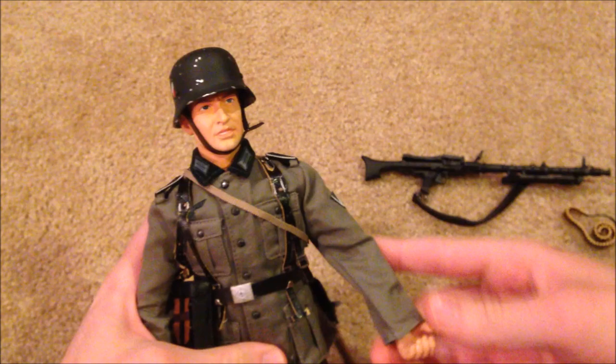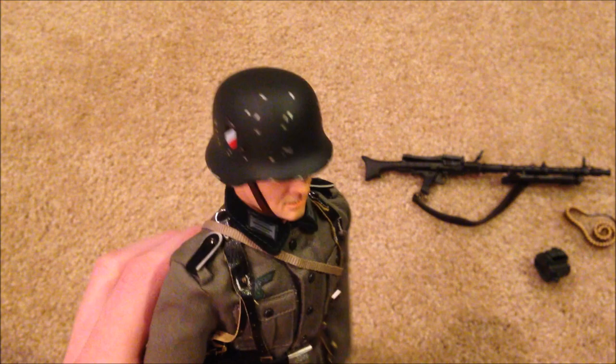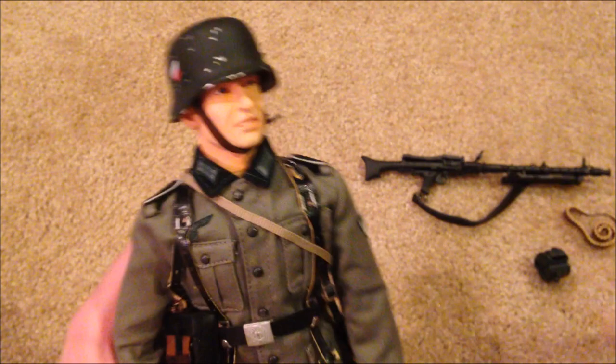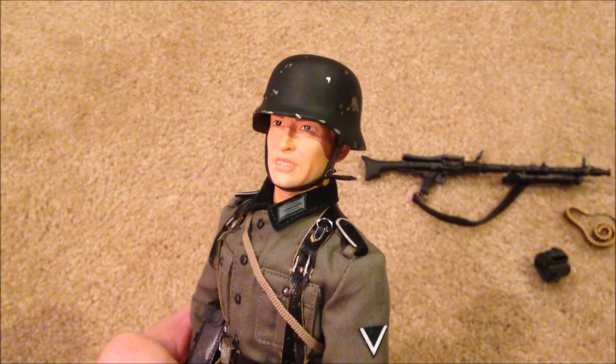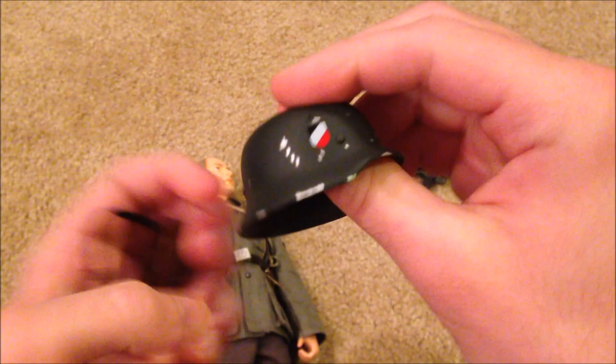Here's his head sculpt with his helmet. What's cool about the helmet is that it's got good detail — they're going for a worn look, like the paint has been scratched off in a lot of areas, which I think is pretty cool. I've never really seen that on any other Dragon figures, so it's pretty unique. Let me take that off — there's the padding inside.